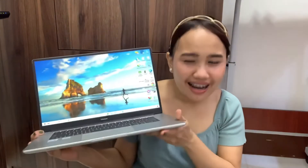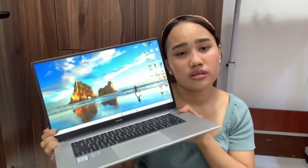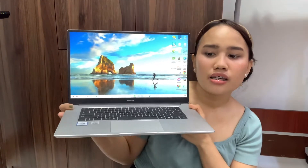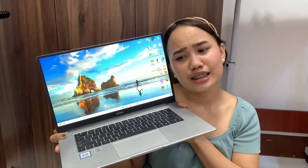The bezels are really slim and it's truly modern and beautiful. For those asking if this laptop is worth it based on my experience — yes, it is! When buying gadgets, what matters most is the specs: the RAM and storage. This laptop has 8GB RAM, a 15.6-inch screen, and 256GB SSD storage. It's great for office work, gaming, and video editing.